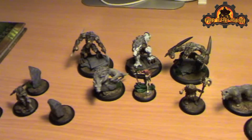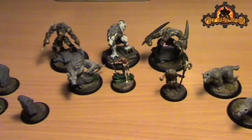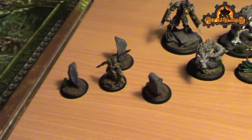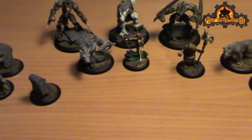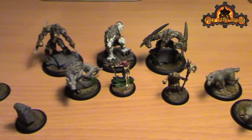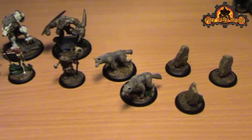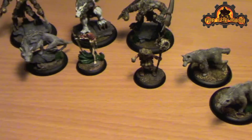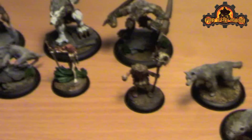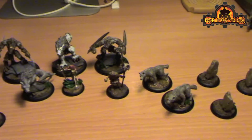This is now a full 35 point army. I think it should be a little bit of fun to play - it's very different than anything else I have. It's exceptionally mobile because this is a tier one force, so the heavy warbeasts are starting with advanced deployment as are the shifting stones, which they normally do anyway. Only five models are starting in regular deployment. With Kaya's abilities and her feat this could be an exceptionally hard hitting and fast army. A couple of small things to finish - I want to do a little bit more work on the bases, they're okay but could use a bit more contrast. I'm pretty happy with the force as it's turned out, so thanks for watching.